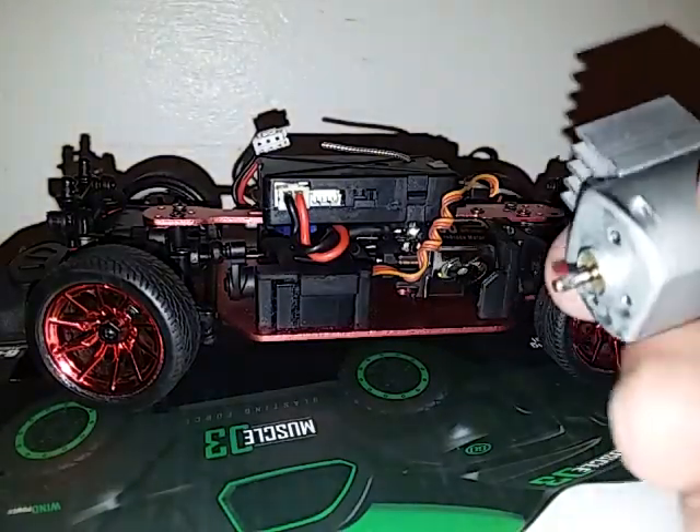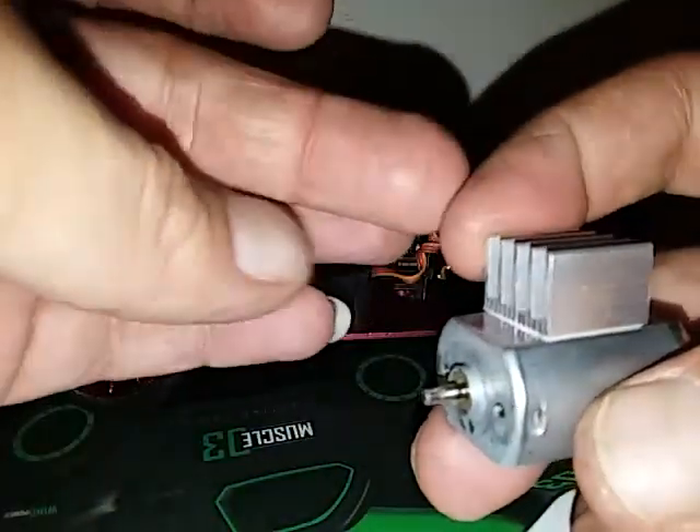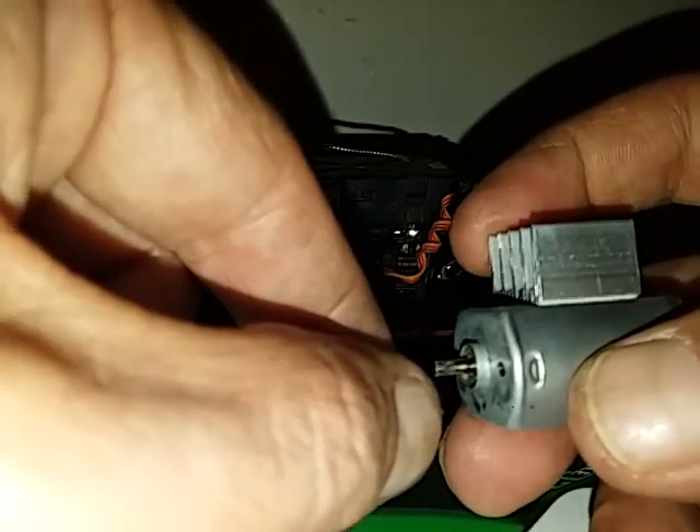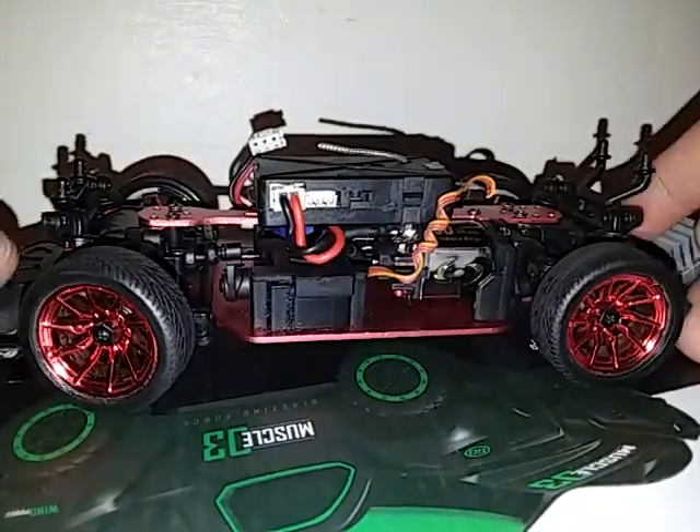As soon as you start grinding them you'll right away see results - it'll start to get flat if you're trying to make a flat spot to put on a pinion. Some of them have to be flat and then they screw on. You can just grind it flat. I have little grinding machines so that's what makes it easy.